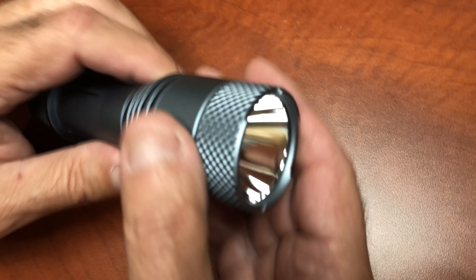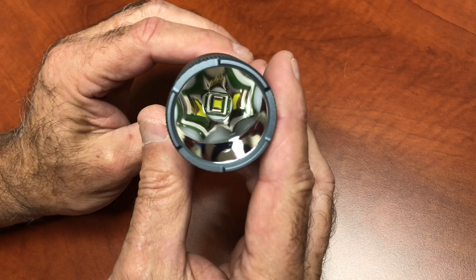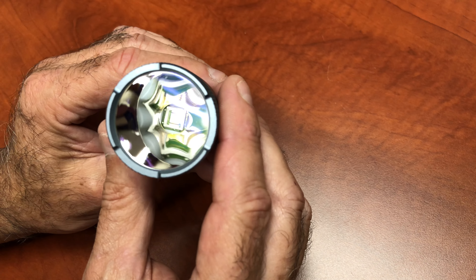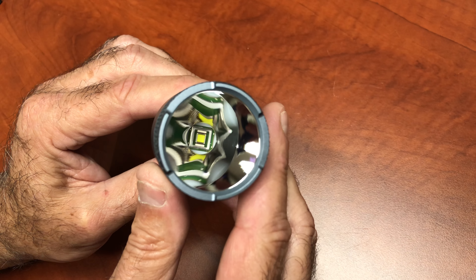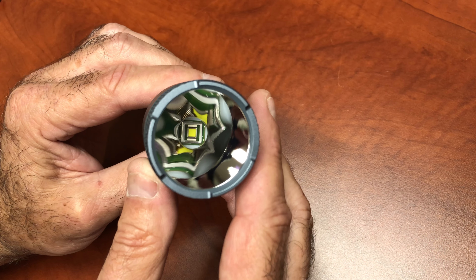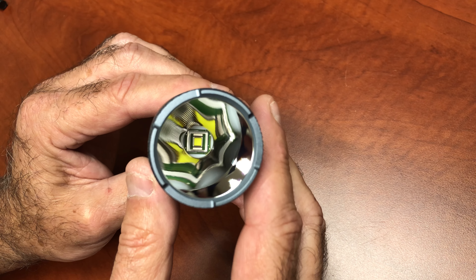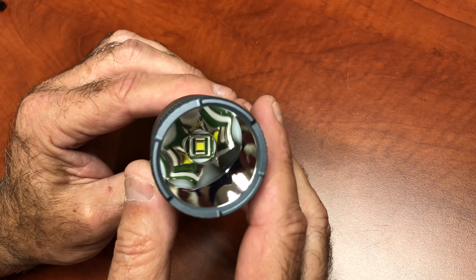Let's talk about the light. Beautiful sapphire lens in there with a beautiful polished reflector. I admit the blue sapphire hue. The emitter looks like it's sitting down probably almost close to an inch and a half. So that's what gives us a really far throw — deep, deep throw. I would call it a deep emitter and very far throw.